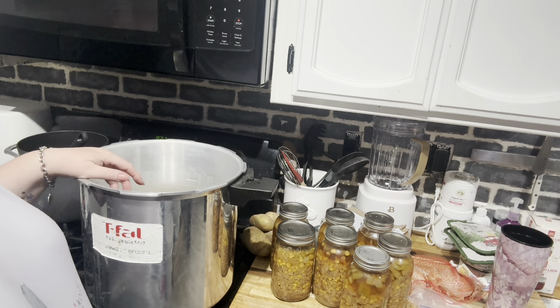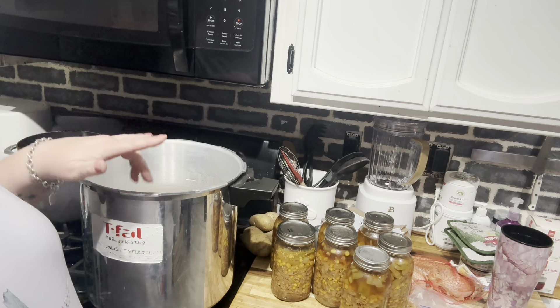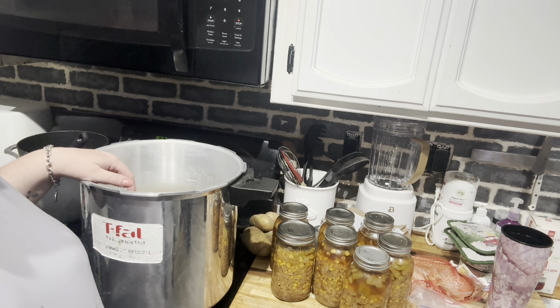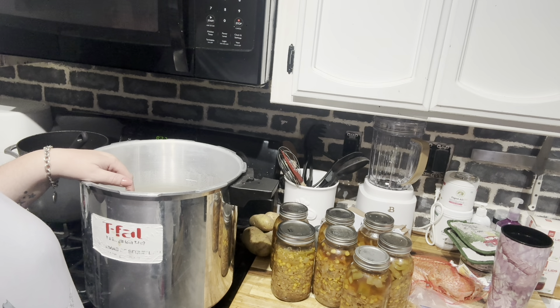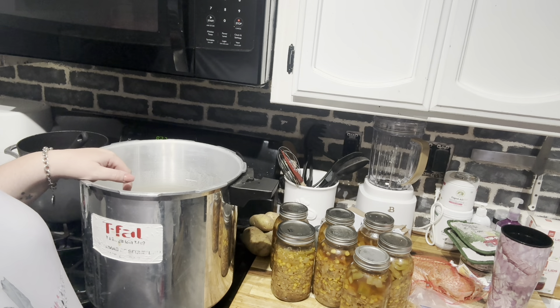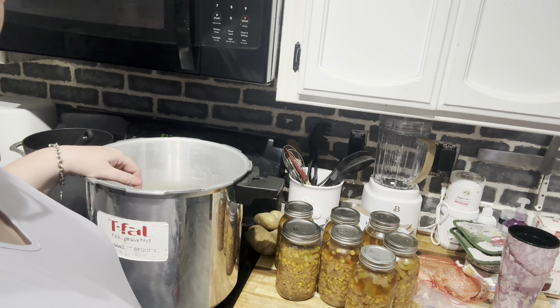Here it is — our white chicken chili. It looks pretty good. We'll open a jar someday and try it. Our next project will be the beef shepherd's pie filling, which is what the potatoes are for. Let me get this cleaned up and washed. Our next video will have the beef shepherd's pie filling. Thank you for watching — I appreciate you so much. Like and subscribe, and let me know what else you would like to see me can or make, or if you'd like a special recipe made. Thank you! Have a great night.